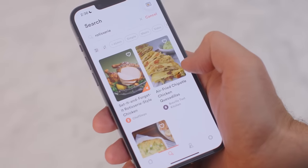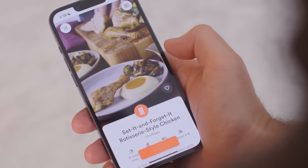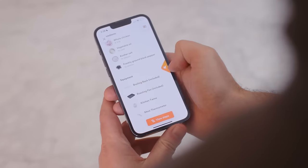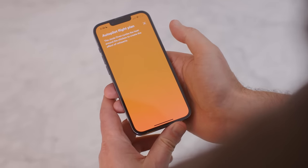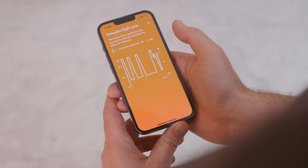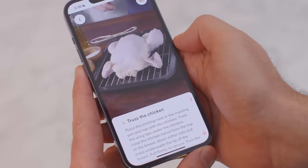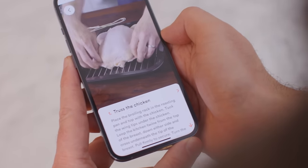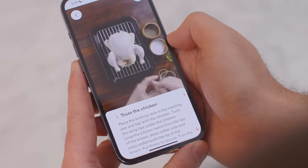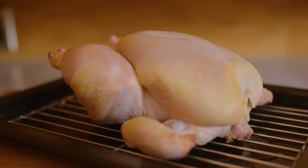The app-enabled autopilot. I'm going to try the set-it-and-forget-it rotisserie-style chicken, because it's a particularly elaborate autopilot recipe that makes use of Element IQ and multiple heating and cooling steps to mimic the effect of your chicken roasting in front of a hot fire. The app also provides visually rich, step-by-step video instructions, which are a hallmark of the Joule cooking experience.